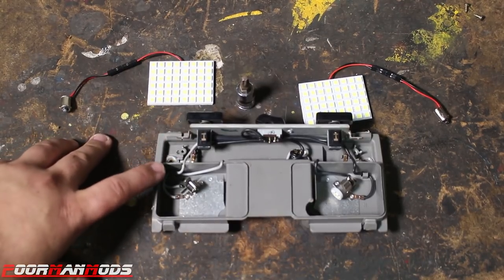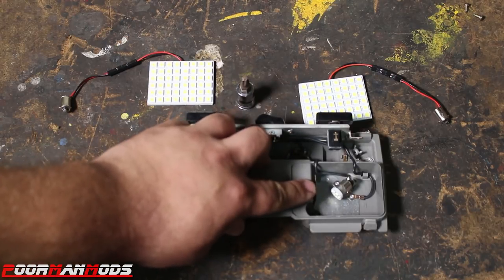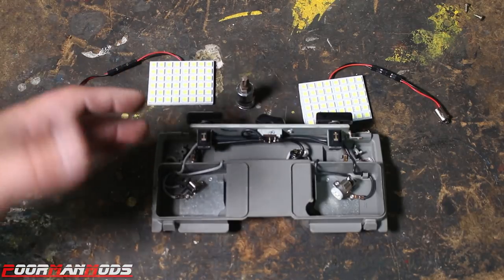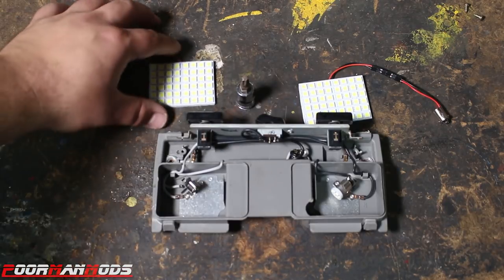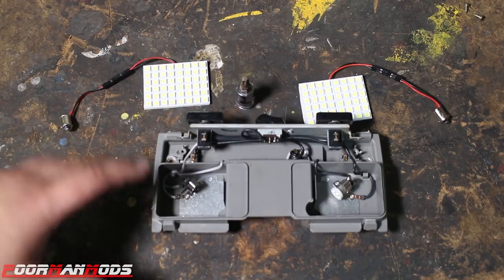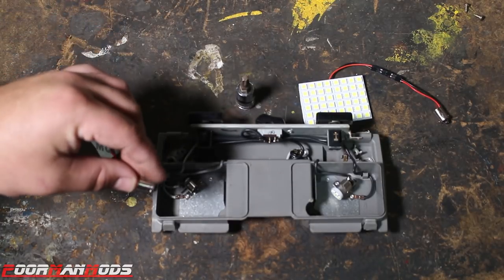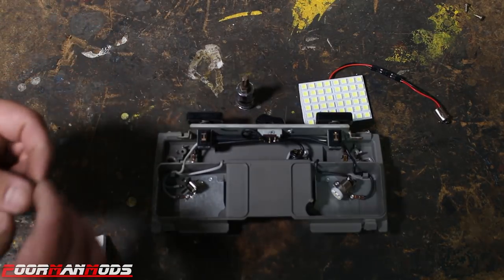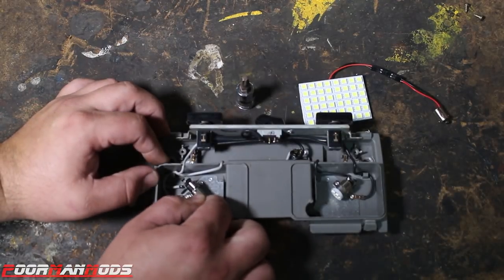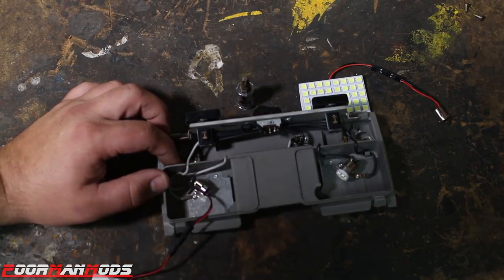So we can do a good side-by-side comparison, I already have an LED bulb in this side which I thought was an upgrade at the time, but then it stopped working. We're going to put just one of these LED panels in here and then we'll do a side-by-side comparison. The light comes with this connector and you just install it like a normal bulb — line up the little nipples with the connector and twist it to lock it in place.